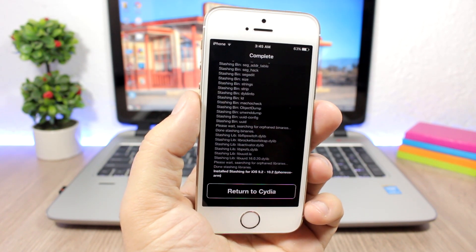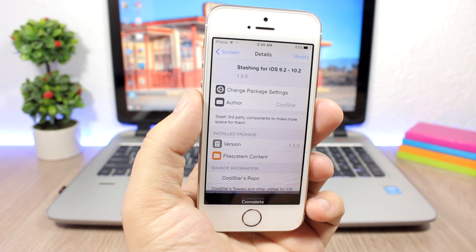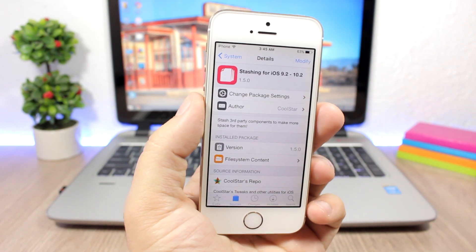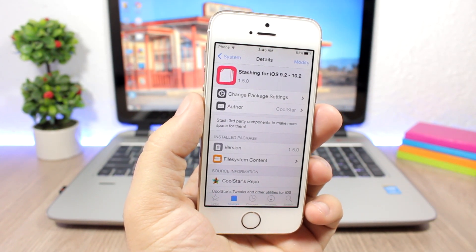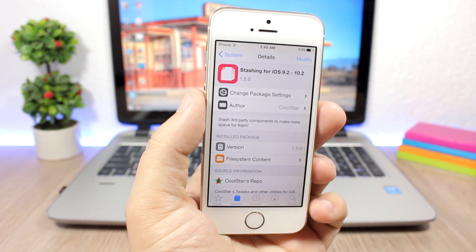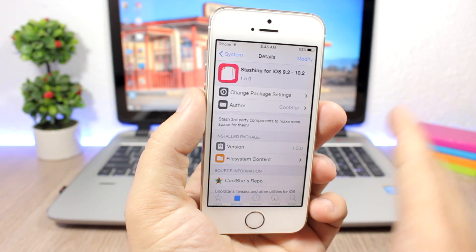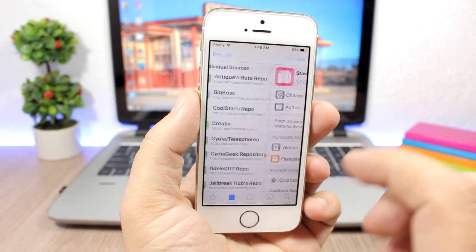As you can see, it just asked me to return to Cydia rather than reboot, so that's even better. If it does ask you to reboot, just come back to your device, run the Yalu app to re-jailbreak, then return to Cydia and continue the process.